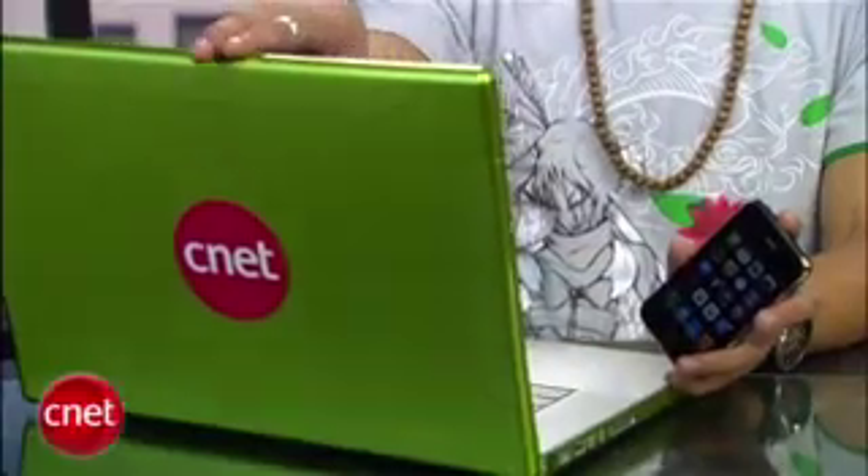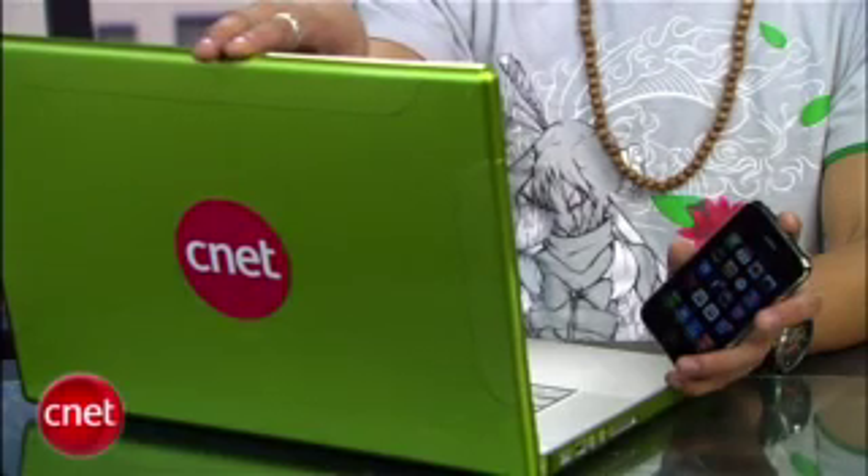I'm Brian Tong with CNET.com and I'll show you how to activate tethering for your iPhone without jailbreaking it. For those of you that aren't familiar with it, tethering is connecting a phone to a laptop or similar device and using the phone's data connection as your internet connection.